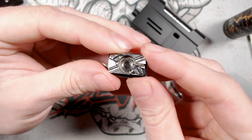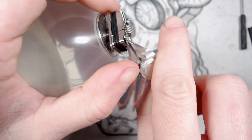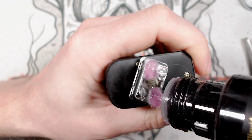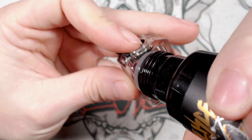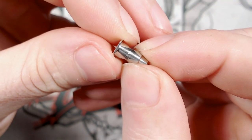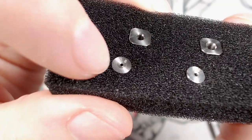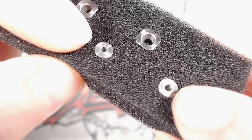For the bottom airflow inserts you get a 2mm, 2.5mm, 3mm, 3.5mm, and the 4mm pre-installed version. For the top airflow inserts you get 0.8, 1.0, 1.2, 1.5, and 1.6mm options — giving you a wide range of airflow customisation.